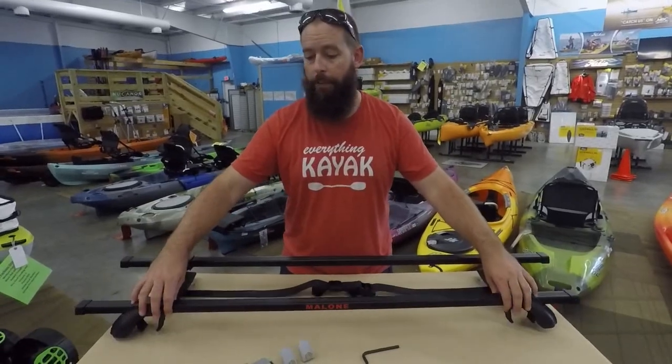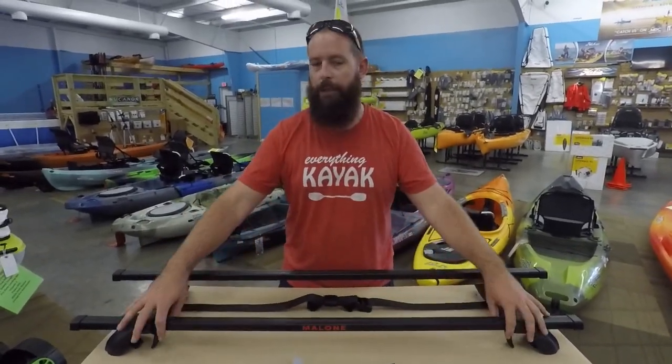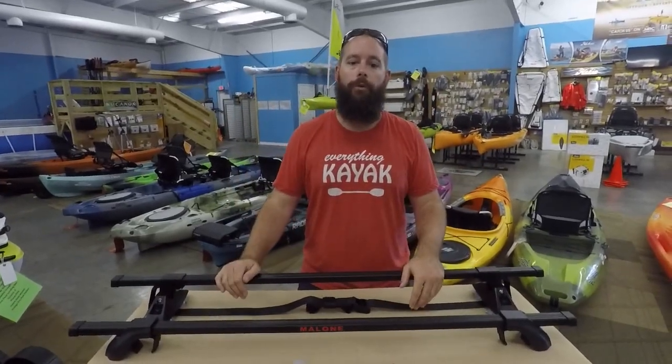You have the luxury of a very secure bar to add onto the lateral rails already on your vehicle. These come in a couple of different lengths — you want to make sure you're getting the length where you have enough bar to grab onto those lateral rails.